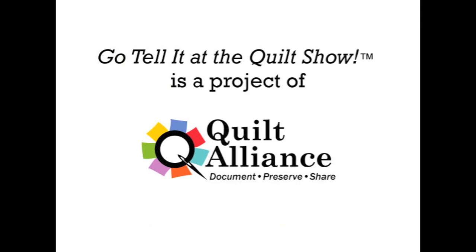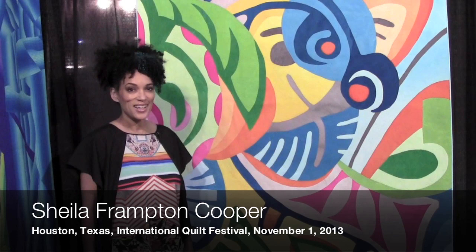I'm Sheila Frampton Cooper. I'm from Los Angeles, California, and I'm here in Houston at The Amazing Quilt Show, November 1st, 2013.